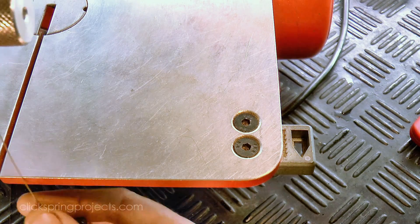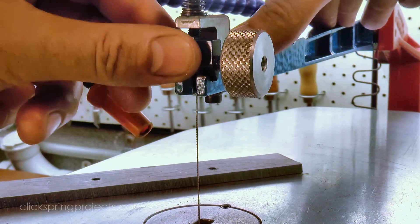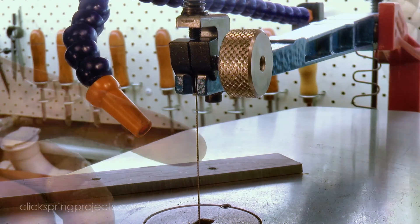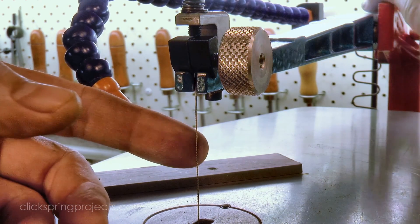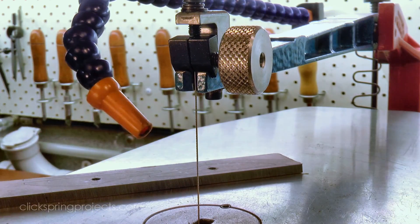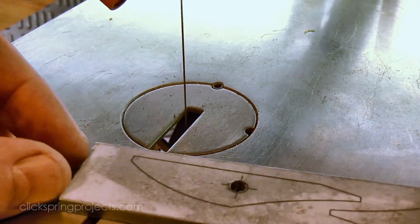Now whilst these blades and the scroll saw handle brass quite well, cutting 5mm tool steel is another story altogether. The blades will still cut, but it's a really slow and tedious process, and it's not uncommon to go through a few blades as the cut progresses. Lubricating the blade can help, but the reality is 5mm tool steel is right at the outer limit of what can reasonably be expected from this combination of machine and blade.